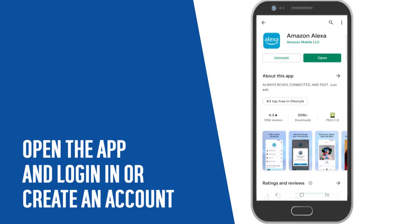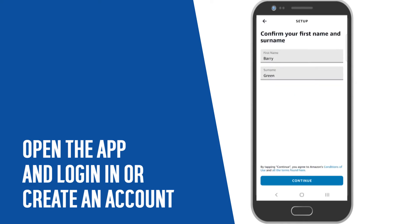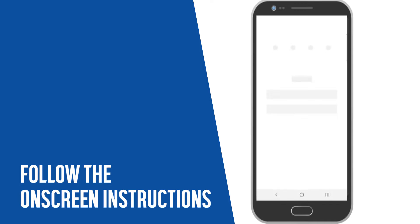Open the Alexa app and log in, or follow the on-screen instructions to create an account. You may need to follow an on-screen setup process. Follow the on-screen instructions to complete the setup.